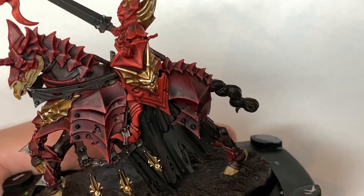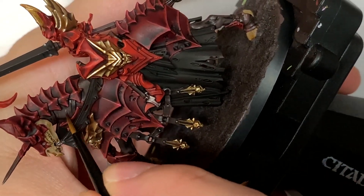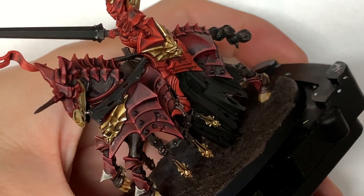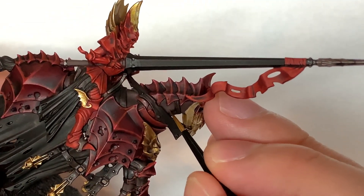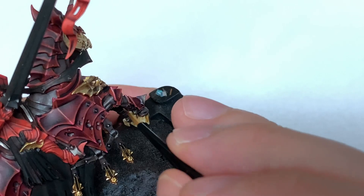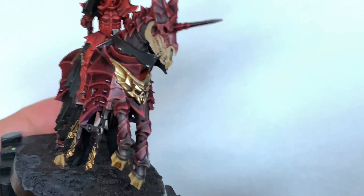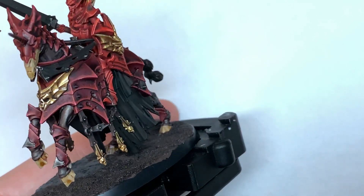So now I'm returning to the Dryad Bark. You also want to be using the Dryad Bark on those straps that are holding the gold-winged skulls that come down from the horse armour. Now we are using a little bit of Balor Brown mixed with the Dryad Bark, and we're just going to highlight that horse's skin. I wanted to keep the skin quite dark on these, so we are only doing this layer as the highlight, but that will give it enough lightness to make all the details stand out while still maintaining the darkness I wanted for the horses.